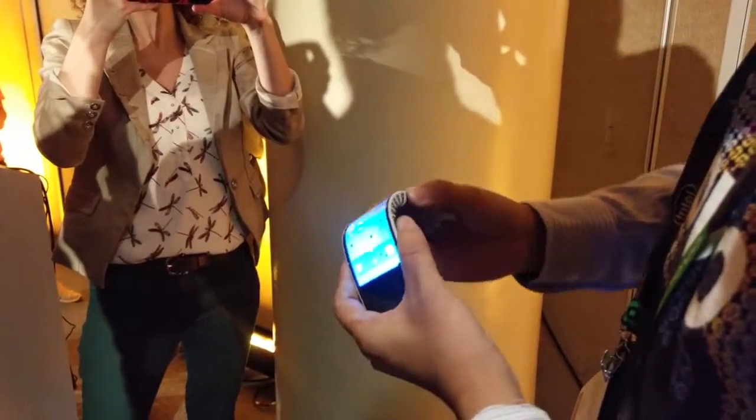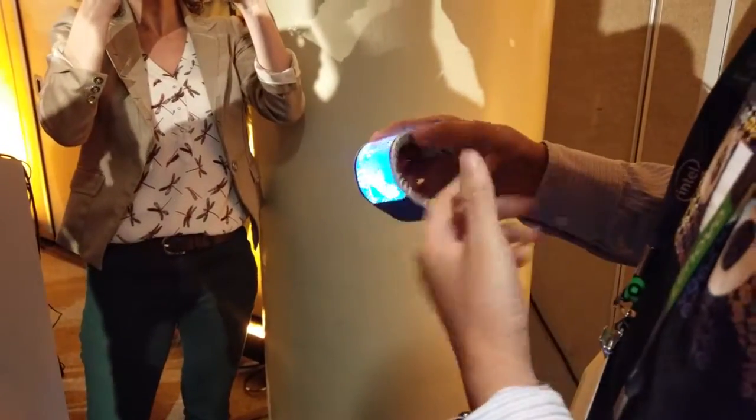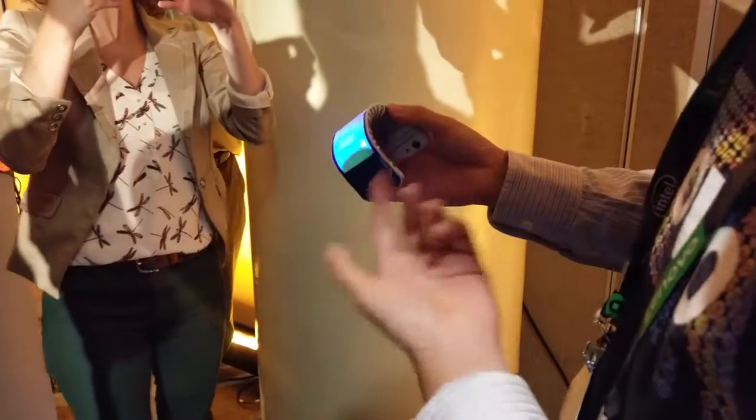And when you bend it down — crashed. So we have a little fun with the display. You broke the display, but you didn't. Just a joke, not really.